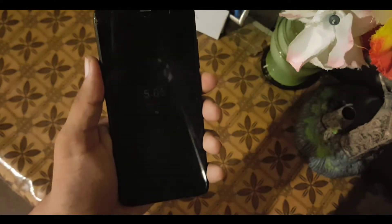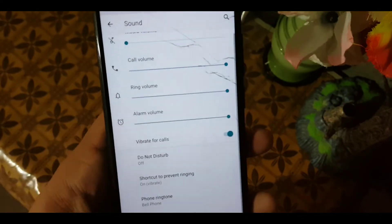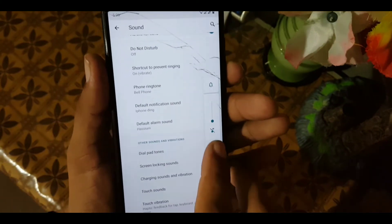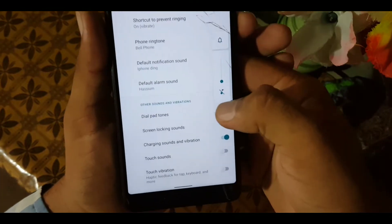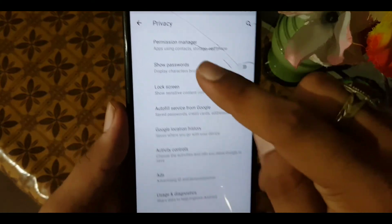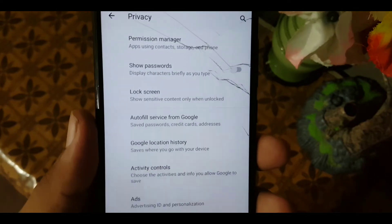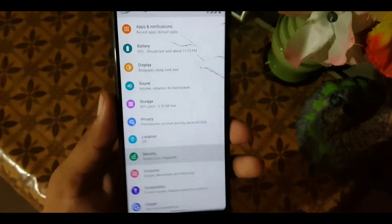Always-on display is working fine on this ROM. In the sound settings we have all the basic settings and the sound quality is also good. The volume panel looks good — you can manage the volumes. We don't have any sound enhancer like MIUI sound enhancer or anything similar. In privacy we have the permission manager and lock screen settings.